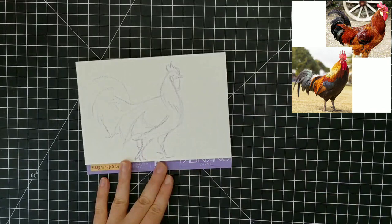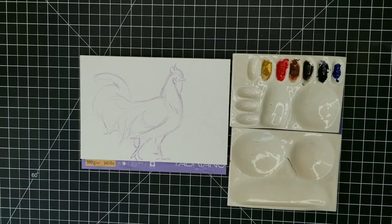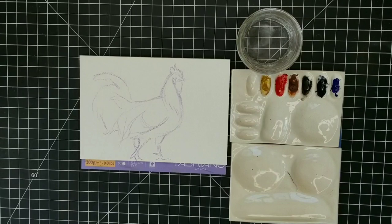I have both photo references linked in the description if you want to get them yourself. They're on pixabay.com, which is a free website for copyright-free photo references — really great. The colors I'll be using for this painting are going to be the same as yesterday with one exception.